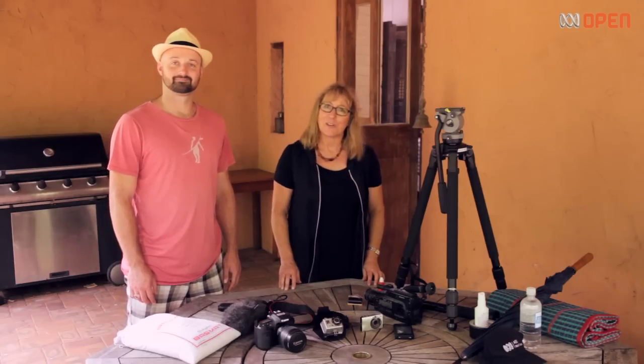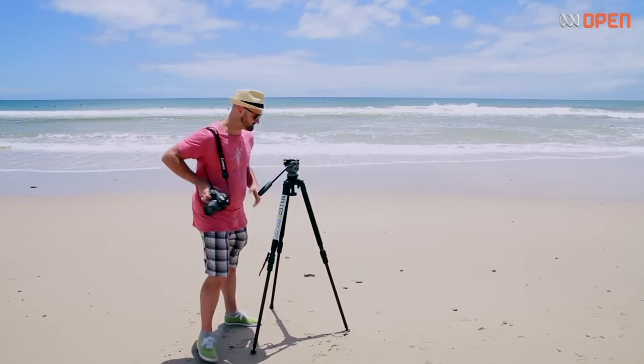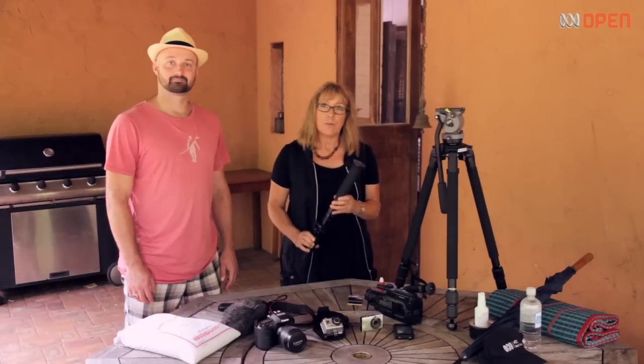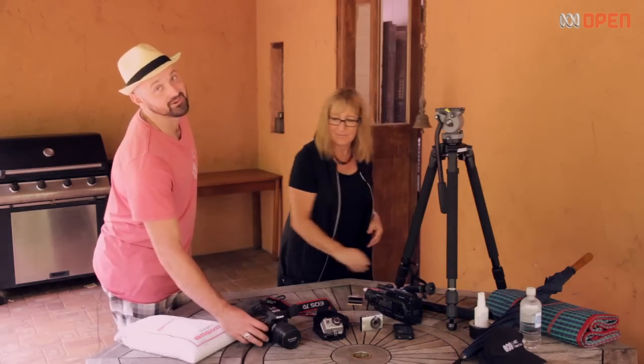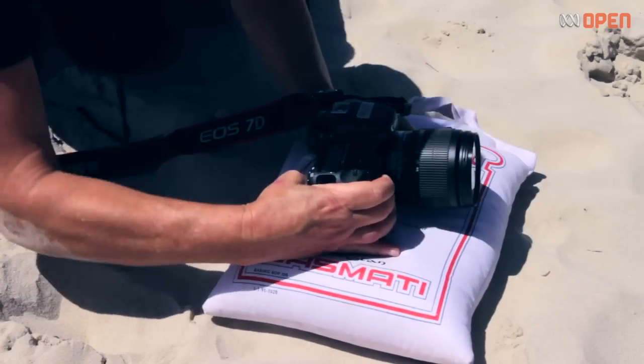To make sure you get some shots that are rock steady and to give your video a more professional look, put a tripod in your kit. A monopod is also handy — it's a great option for getting your shot stable when you're on the move. You can even make your own stabilizing device. Grab a soft bag of rice and you've got a great sturdy base for your camera.